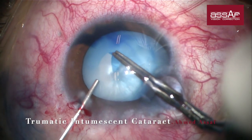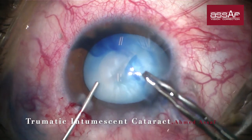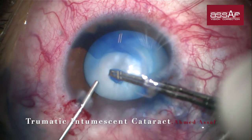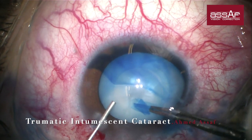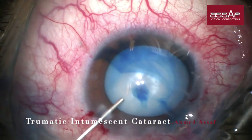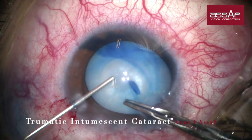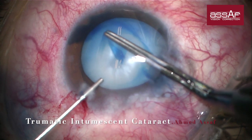I always take care in these cases to start a relatively small rhexis and enlarge it gradually in a spiral fashion until I reach a reasonable size. You can see I'm doing a very small motion rhexis, and the size is now reasonably suitable for phacoemulsification. Never hesitate to re-inject OVD every time it is needed and try to keep the anterior chamber as deep as possible to maintain reasonable control of the direction of the tear during rhexis formation.